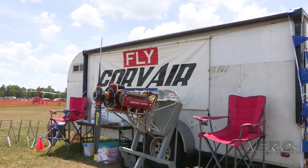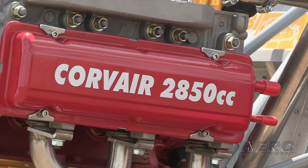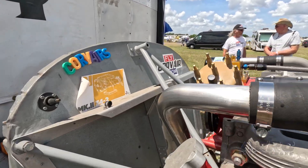Tell us all about Corvair conversions and what you're doing with Fly Corvair. I have been doing Corvair engines for experimental aircraft since 1989. I went to Embry-Riddle decades ago, and we were taught to worship at the Temple of Continental and Lycoming. But the problem was, as a young A&P mechanic, I wasn't wealthy enough to tithe at the Temple of Lycoming and Continental. So I went and found an engine that had a history of already flying since 1960 in experimental aircraft.